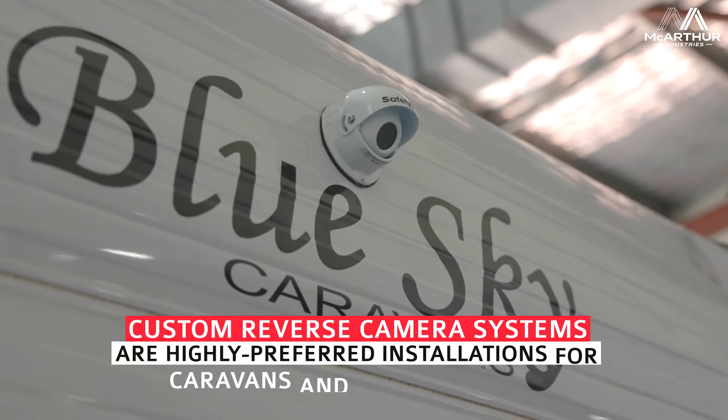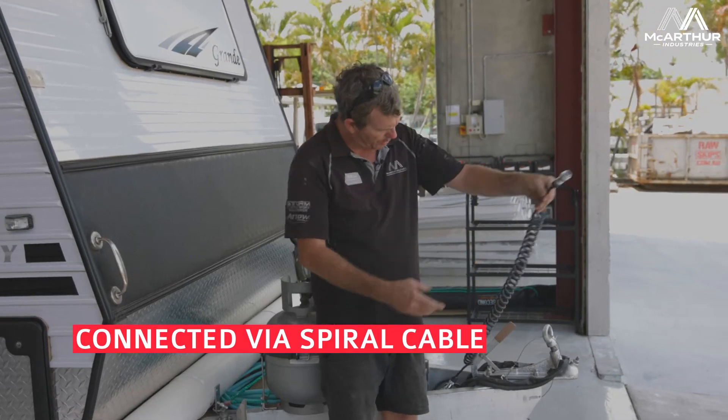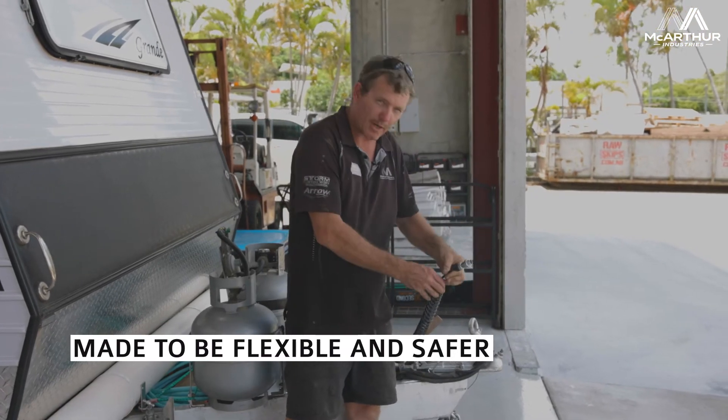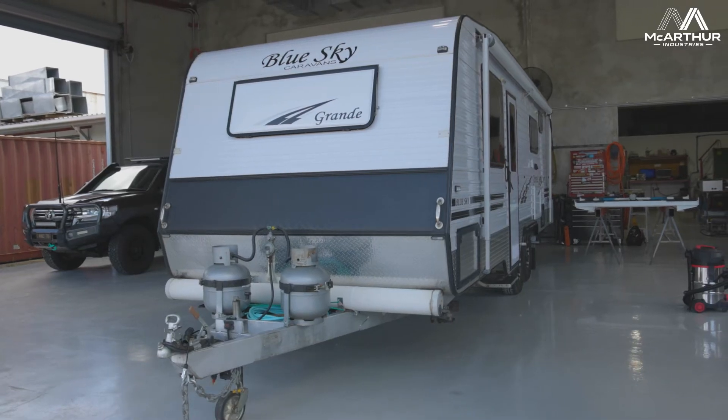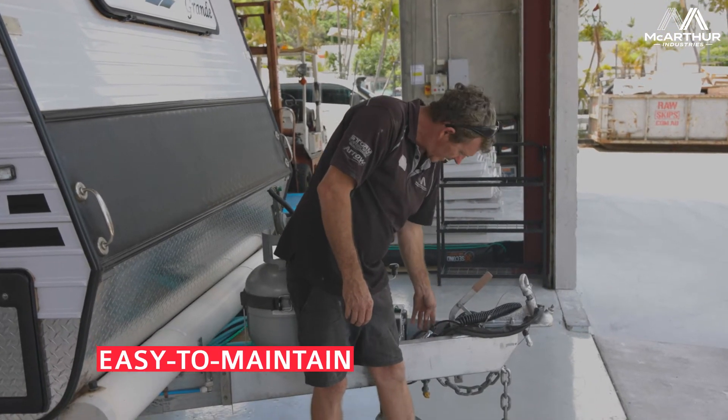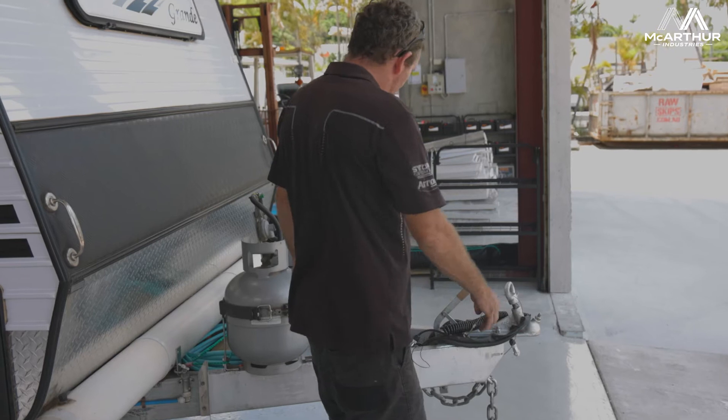We'll start up the front here — what we've done is put a WASLEED cable on. It's nice and flexible so when you're driving along it doesn't get caught or torn on anything. It just goes to a little plug here so you can pull that off when you're not using it, and it has a little cap there to keep all the dust out.